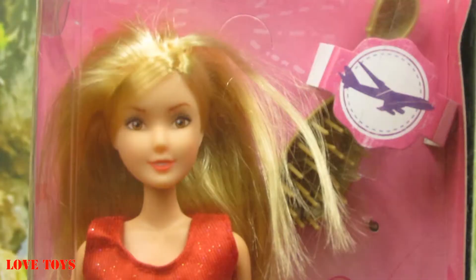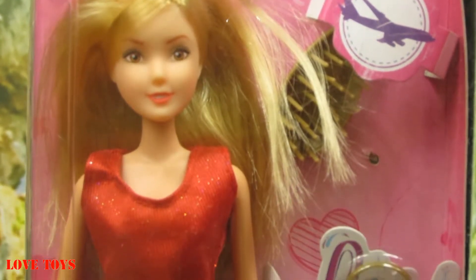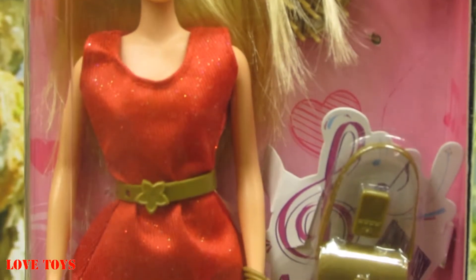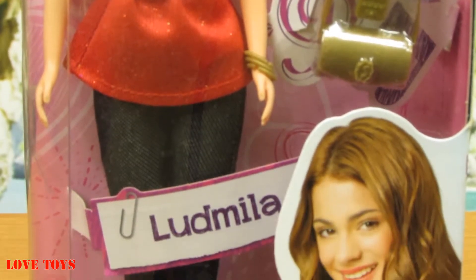Hi guys, I'm Agatha from the Love Toys channel and in this episode you're gonna see a beautiful My Love from the Disney movie Violetta doll by Simba. In the box we've got our Barbie and as we can see she looks really nice and she has also a lot of accessories. So now let's take a closer look at her and let's open up the box.